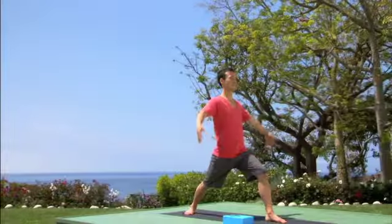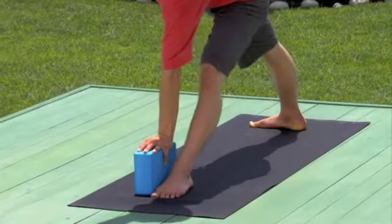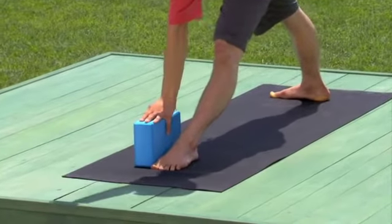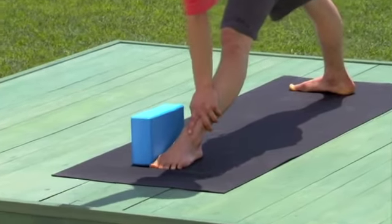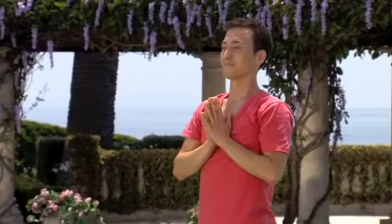Reach your arms to the sky and draw in the abdomen and lift the heart for warrior one. Straighten the front leg for triangle pose, utthita trikonasana. An alternative method is to rest the right hand on the right shin if you prefer not to use a block here. Open your mouth and let it go.